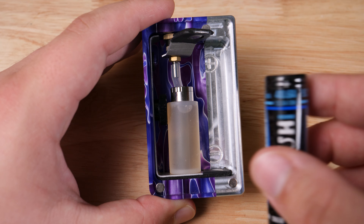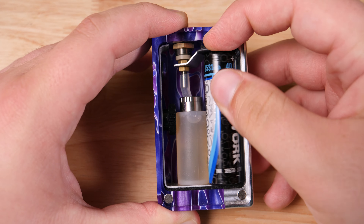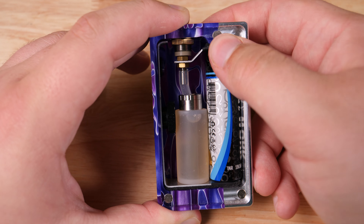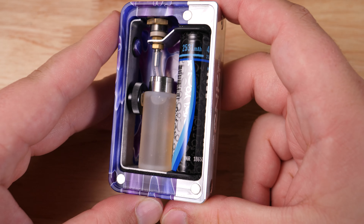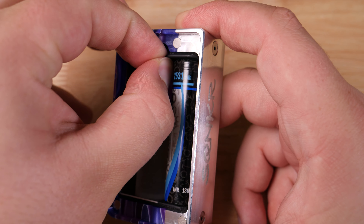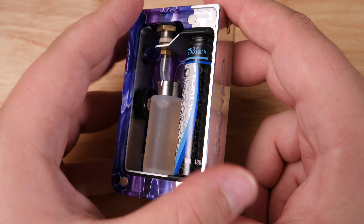You see right here we have this wheel on the side. Now there might be some information floating around on the internet that says this is to adjust how stiff this button is — that is not the case. I've confirmed this with the guys from Half Moon Mods. This is just meant to facilitate the locking down of this contact and make sure that it stays in the body very nice and secure.